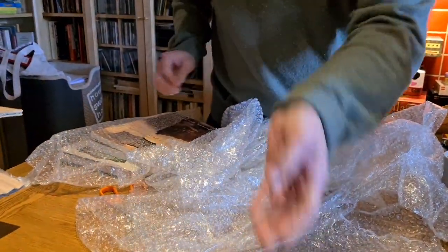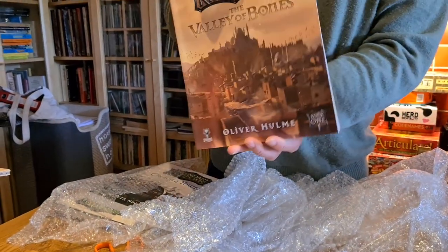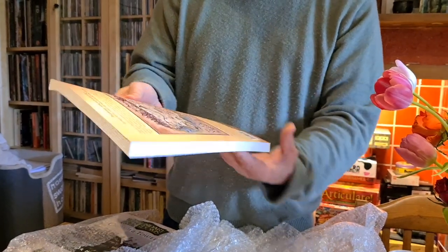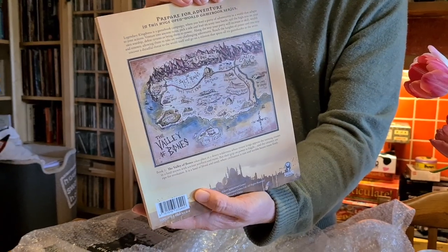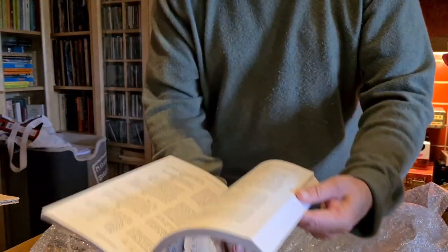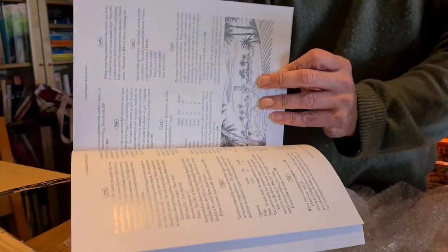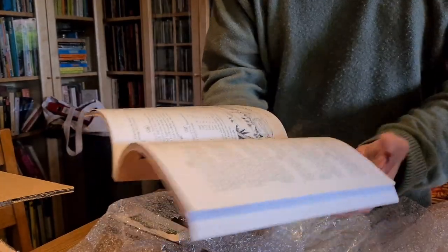So that's Valley of Bones. And this is Valley of Bones, the softback version, which some of you will be familiar with because you've already bought it. There's the nice back cover — it's done well. I think the paper is quite similar; I think it's the same paper quality as the hardback. So once again, there isn't really much transparency, which is jolly nice. So that's looking good.